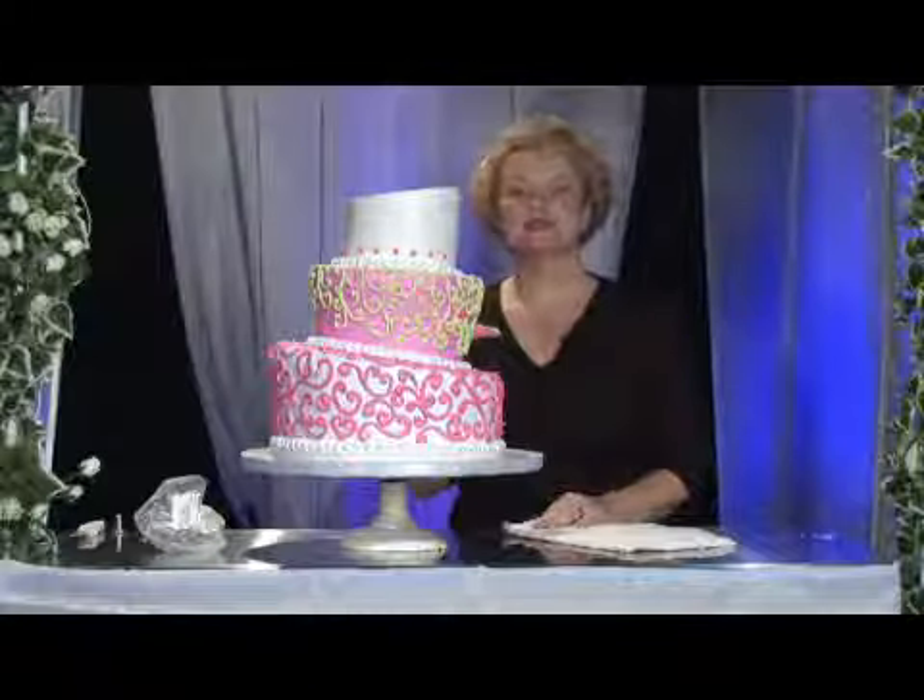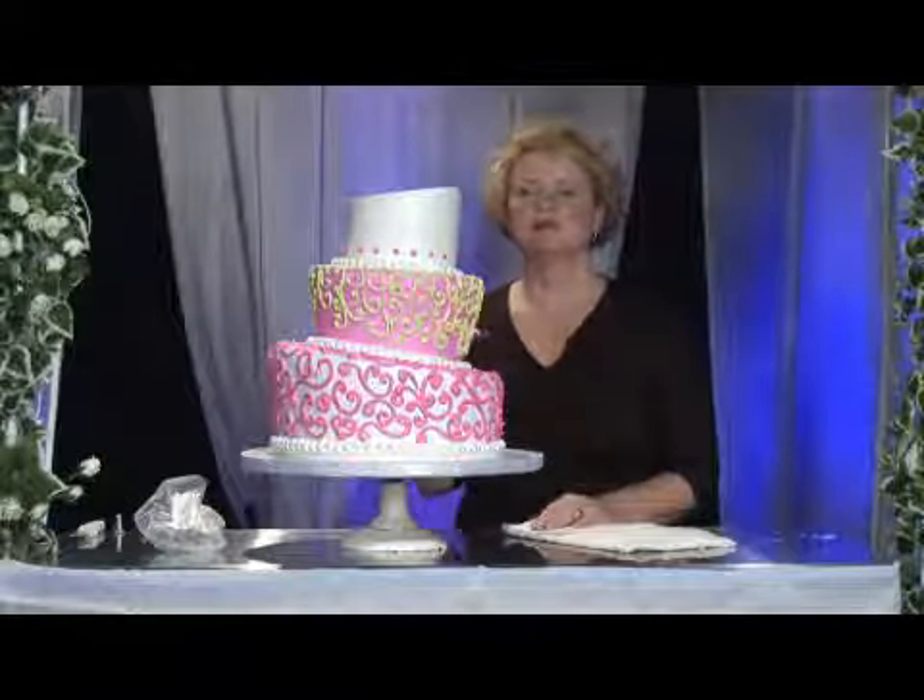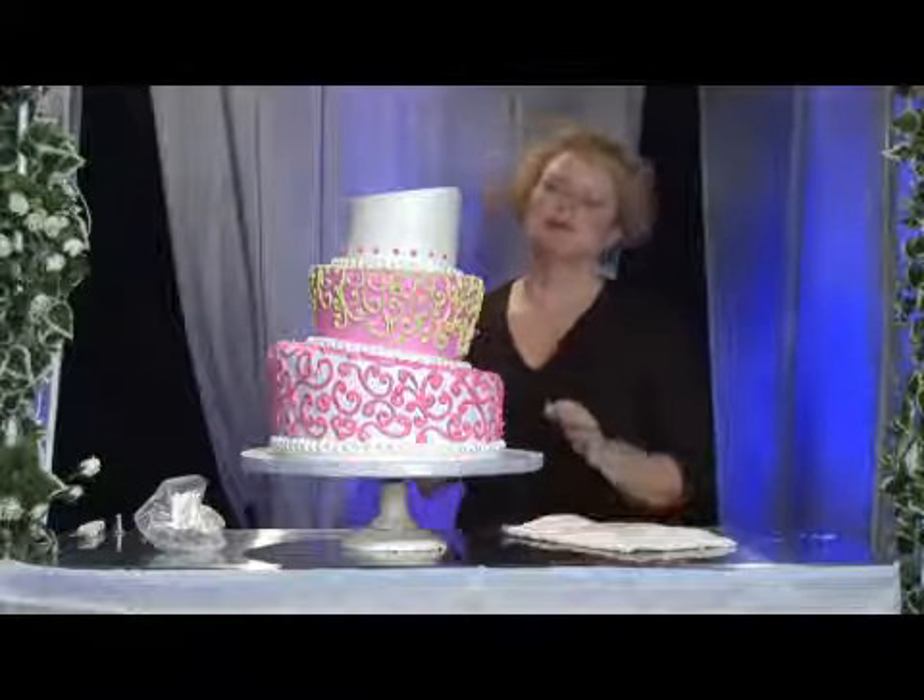Hi, my name is Melissa Maggiore with Alessi Bakeries in Tampa, Florida. I'm going to be applying a small polka dot design right here on the top tier of this three-tier wedding cake using a disposable pastry bag and a small writing tip.